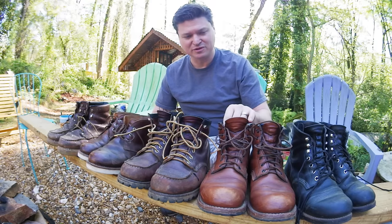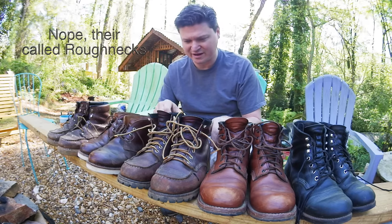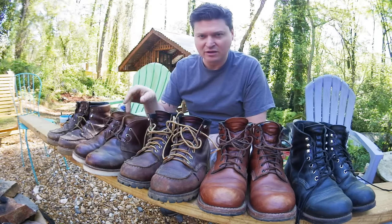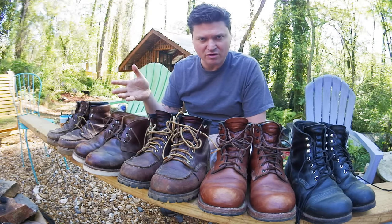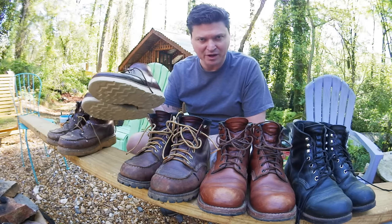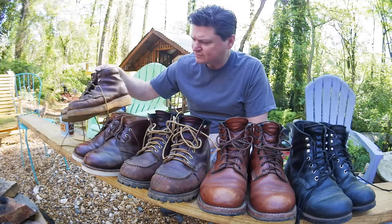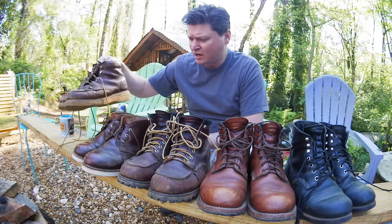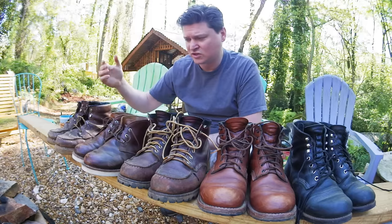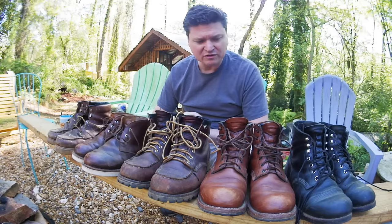These are the Beckmans — really nice, super nice. These are called rough and rugged, I think. These are actually from Sears, they're Diehards — go on Father's Day or around Christmas and they run sales, you can get them half off for about 50 bucks, great deal. And these are Gravel Gear from Northern Tool — honestly pretty good, just sloppy work boots for me.